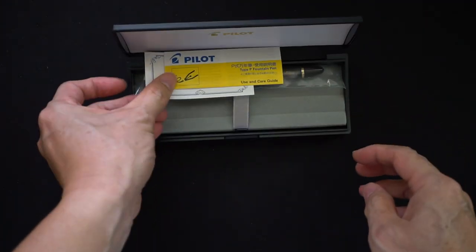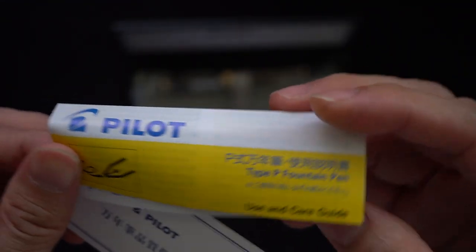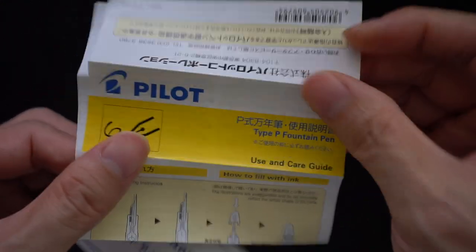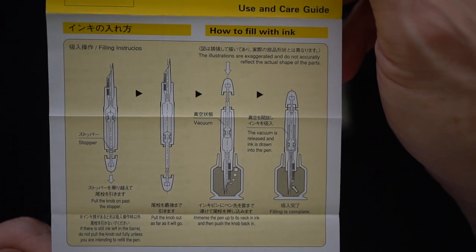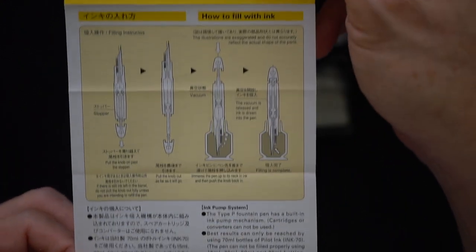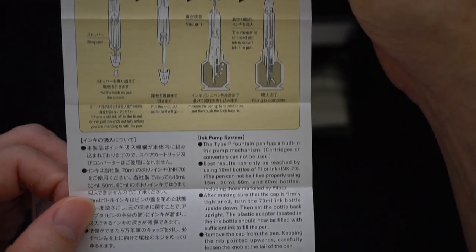Inside, as we probably expect from all these unboxings, you get a use and care guide. This time it's a little bit different — it's for Type P fountain pens, so the 'P' probably stands for pump. It's quite a detailed guide in terms of how you operate the vacuum pump, which is good.